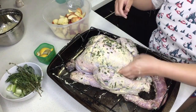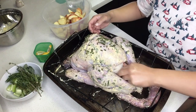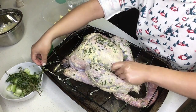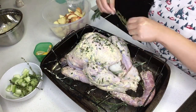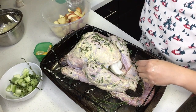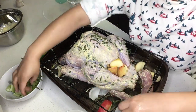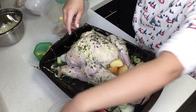Now we are going to stuff the turkey carcass with all of the aromatics we chopped up earlier. This is to help give the turkey lots of flavor, and later on we're going to use these ingredients to cook the homemade gravy. Whatever you can't fit inside the turkey can just go around the turkey inside the pan, and we'll use these ingredients as well to make the gravy at the end.